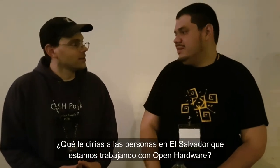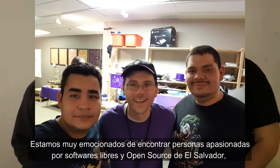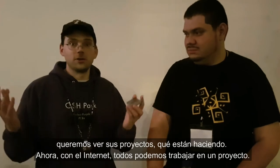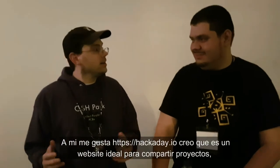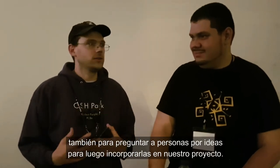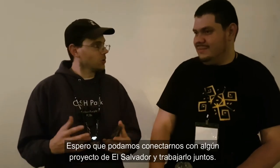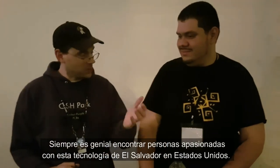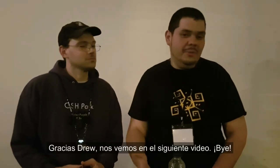What do you say to the people in El Salvador who are making more stuff? I'm really excited to find out people are passionate about free software and open source in El Salvador. I'd love to see the projects you're doing — with the internet we can all work together. I really like Hackaday.io as a platform for sharing projects, asking for ideas, and incorporating those ideas. Hopefully we can connect there and work on some hardware projects together.